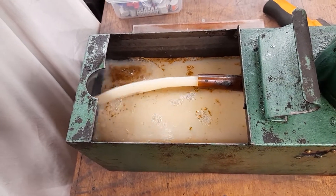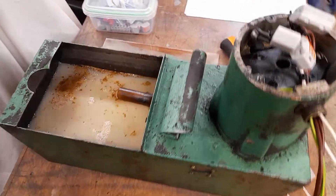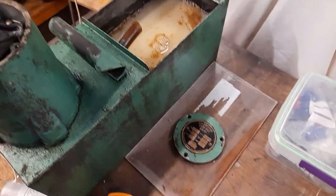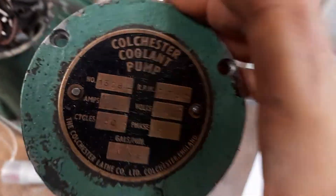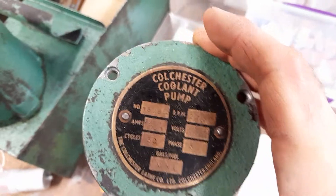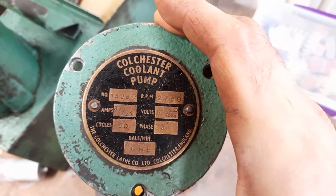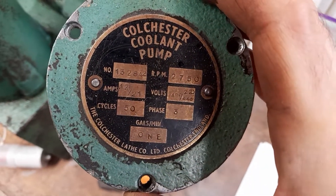Incidentally, the first time I did this yesterday I had the pipe slightly too high and it went flying everywhere. Let's have a quick look at the wiring plate. This coolant pump is going to be for sale in due course because I don't need this volume of coolant — it would be far too messy at home.